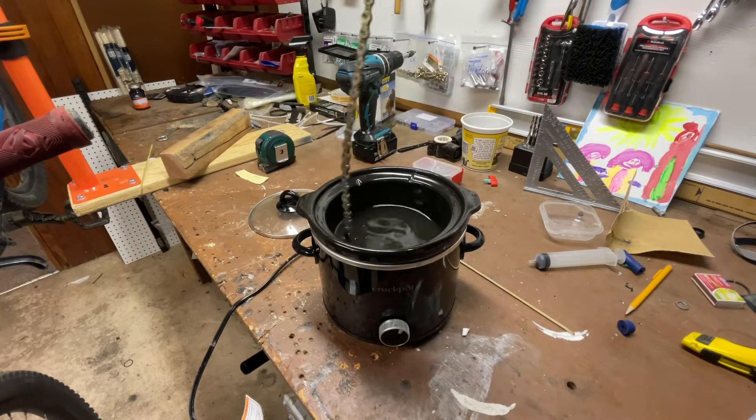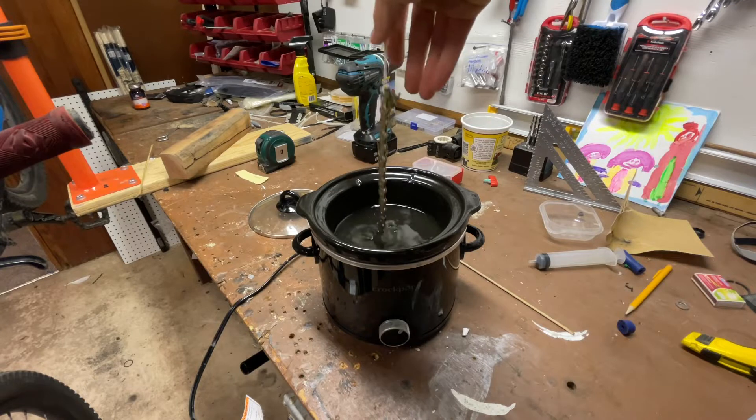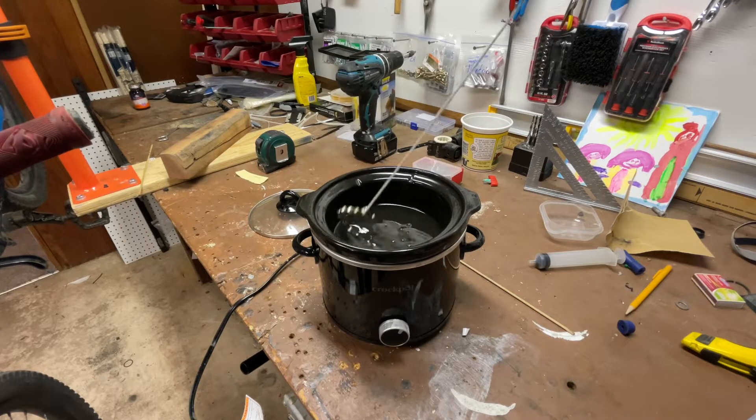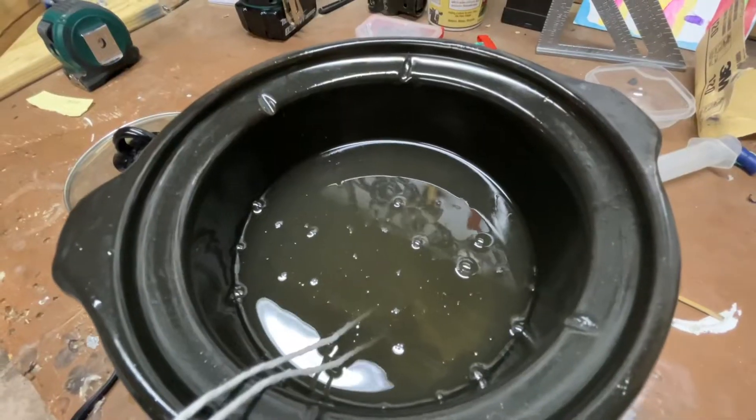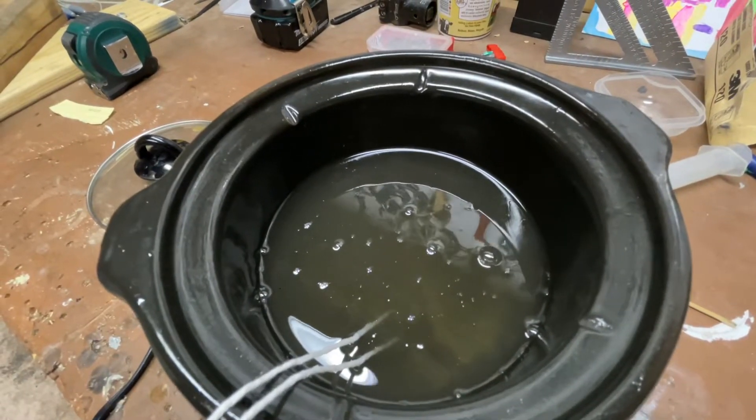I don't use any special wax or additives — it's just candle wax, golf wax, paraffin wax. I let the chain hang out in the pot until no more air bubbles are rising to the top, which can take a couple of minutes.